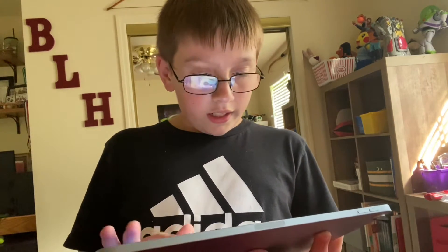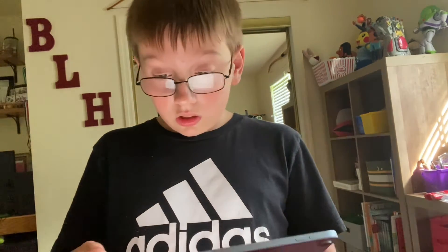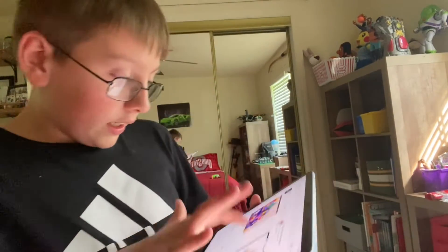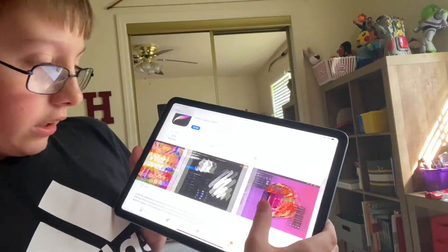I'm gonna look up Procreate and show that. Let me go to the App Store. Not sponsored at all. Procreate is $10, just to make art and stuff. It works pretty well for me.